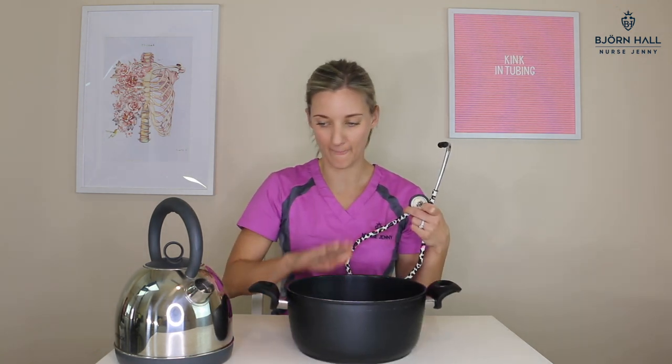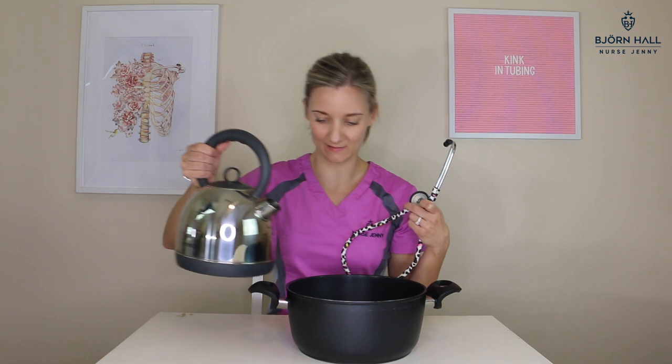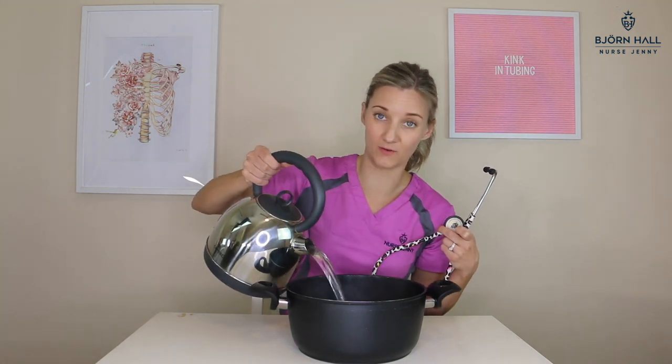Number one: boil a full kettle of water and then pour it into a saucepan or something similar that can hold very hot water.